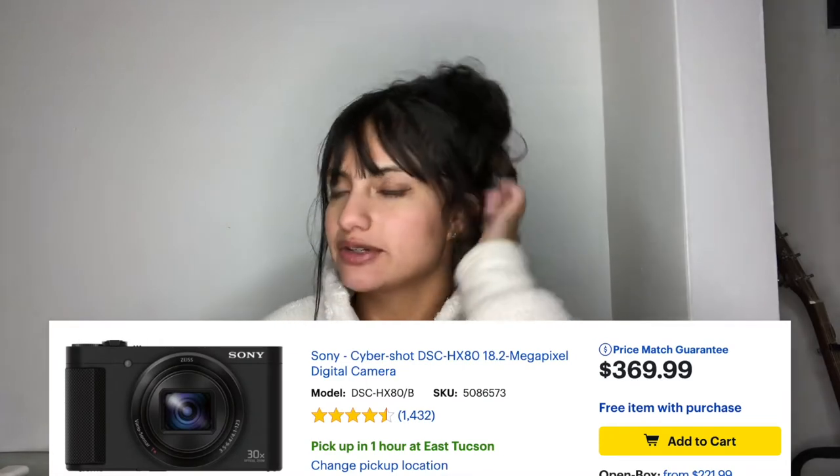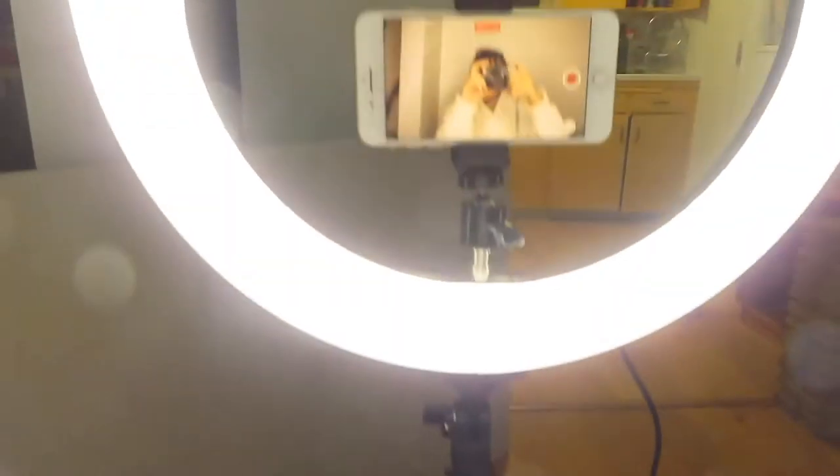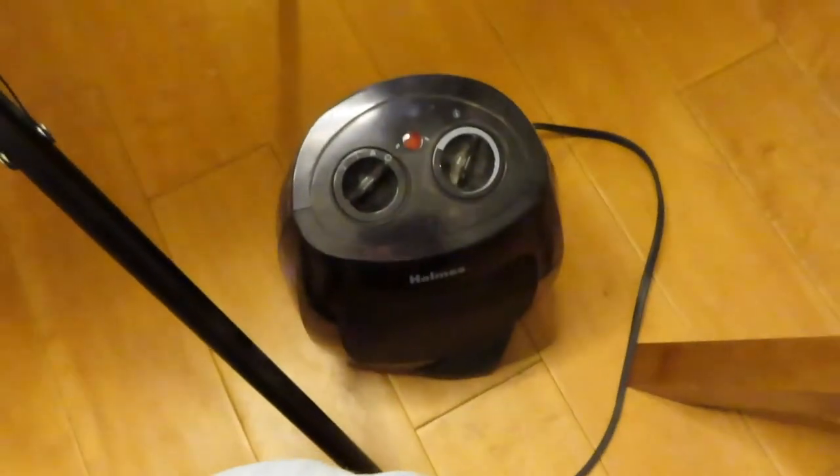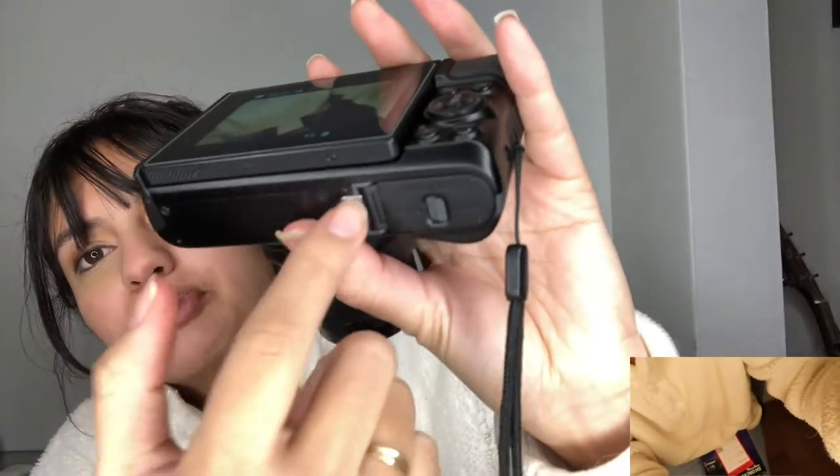I originally had a Sony camera and it was $369 to be exact. I can actually show it from my camera point of view. So this is my setup for now, by the way. Couldn't plug in the heater because it's too loud. The part where the phone goes — the frame of the actual camera came off. The body just appeared super weak. When I attached the Sony camera to the ring light tripod, the body was coming off. Like this part was all coming off, so I didn't take that as a good sign.